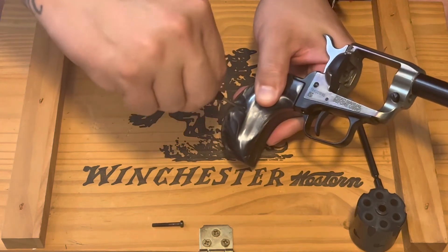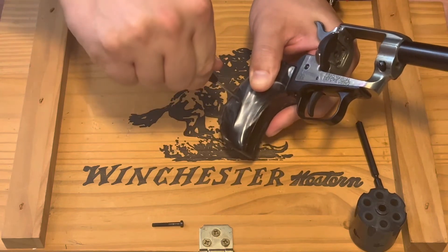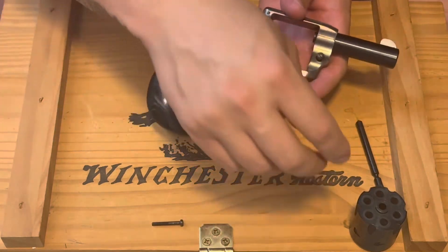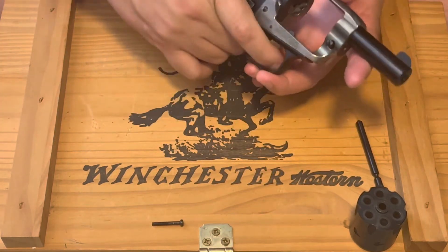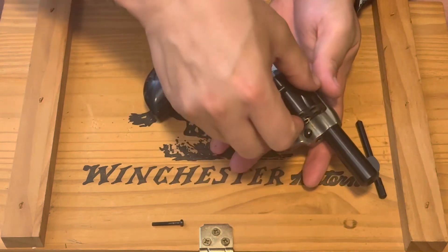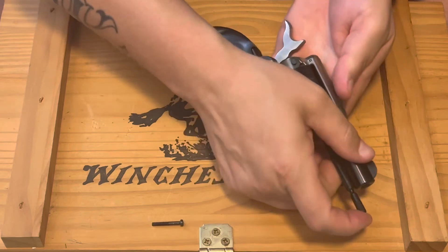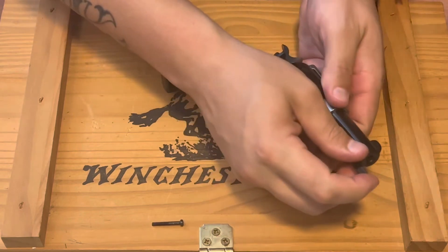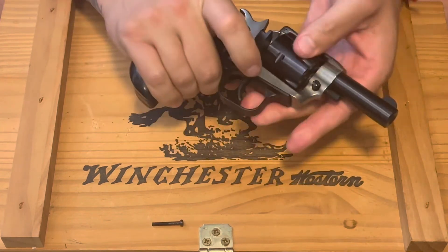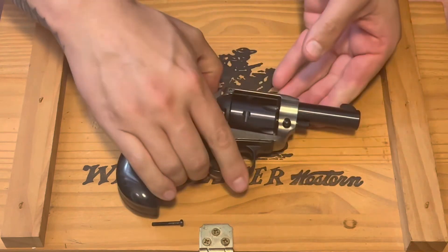Go ahead and tighten these up — just want to get it snug. I think that's a brass nut in this one as well. We'll do a little function check — go ahead and put your cylinder back in, get it lined up. All right guys, there you have it, there she is.